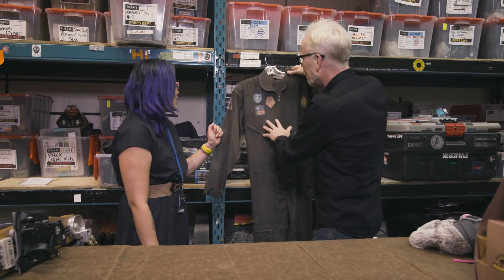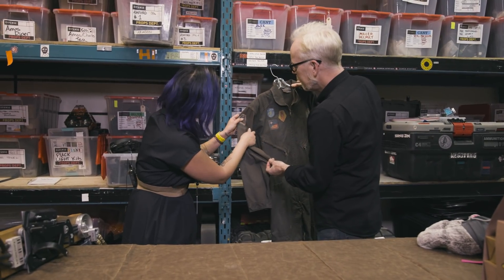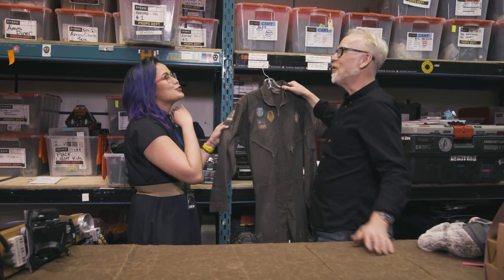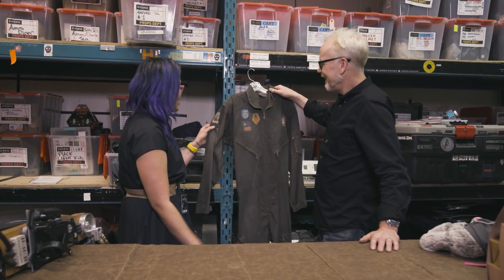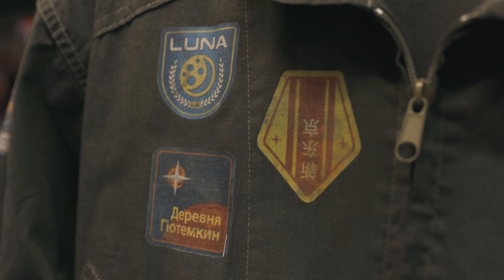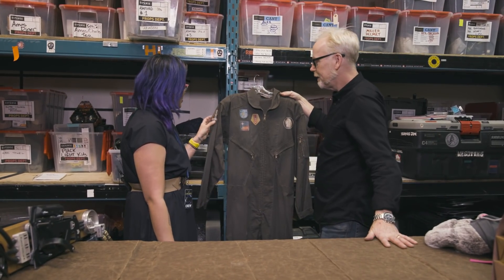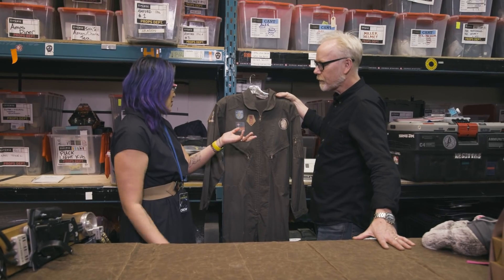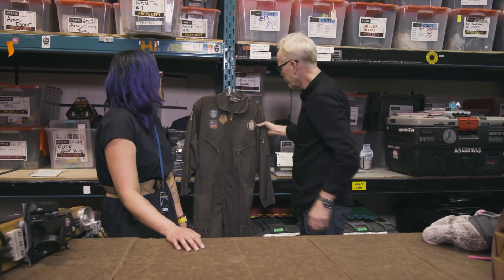These are other logos that were created. We've done so many mission patches on this show — so many. For every single mission patch, you have to tell a story about that mission, so it can't feel like every other mission patch. We looked at a lot of mission patch references online, and even mission patches from other sci-fi shows, just to get that blend of both.